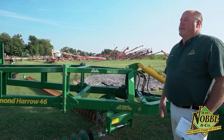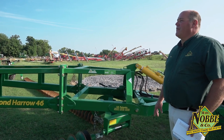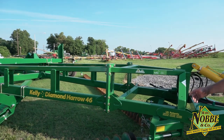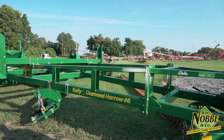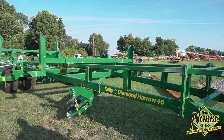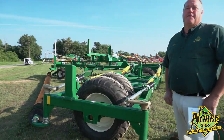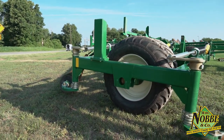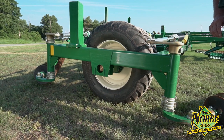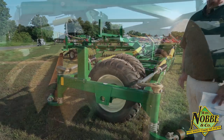The frame has been beefed up strength-wise to accept the seed box for cover cropping, and it has also been raised eight inches to allow for better clearance, which will allow for that seed to be dispersed and then worked in for your cover crop needs. We now have walking tandems on the center frame and on the duals — a better frame system, all in part to handle the seed box for cover cropping.